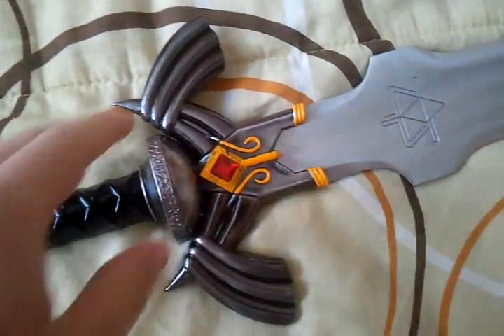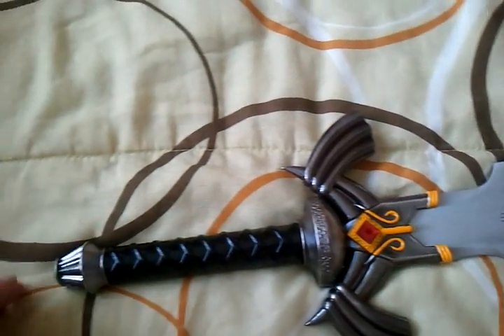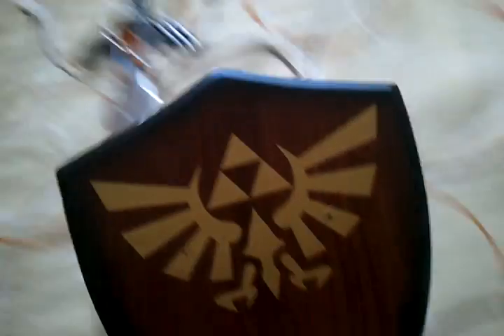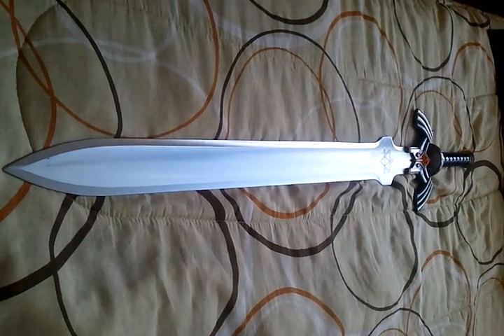My dad's got some glue gun stuff so I'll fix that. I'm pretty excited about this — this is so awesome. I'm gonna get some paint and paint this so it's the color that it is in the game. This thing is freaking heavy, I can't even swing it right now. They gave me a nice little display pack with the crest on it, and these holes are to screw the mounts in — I'm gonna hang it right up there next to my Link figure.